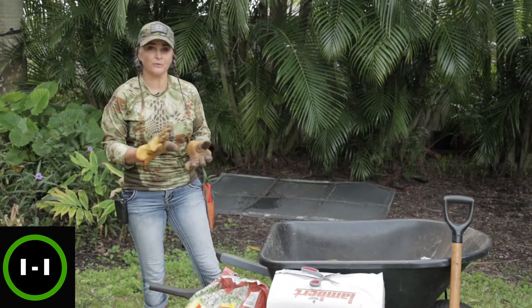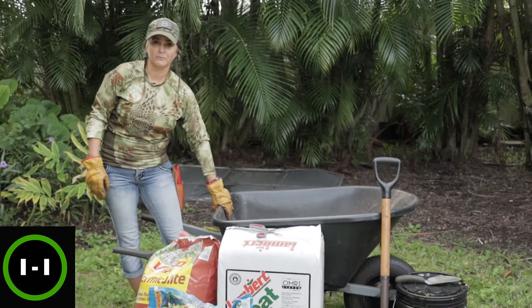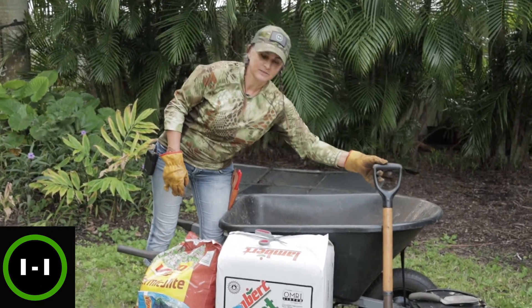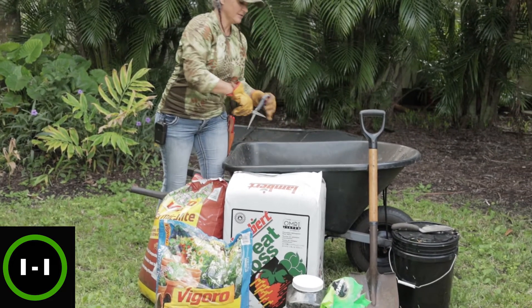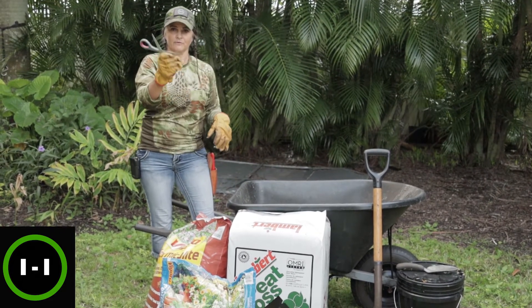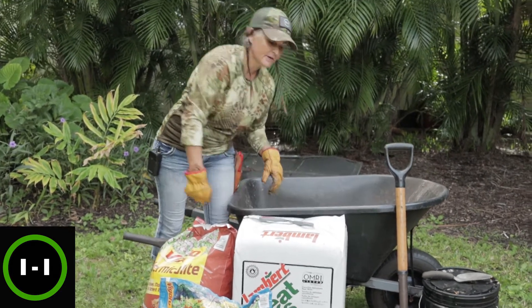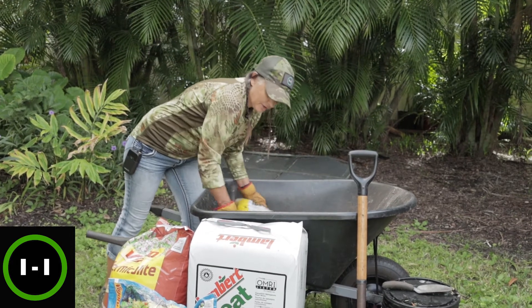A few recommendations for mixing soil: I prefer to have a wheelbarrow if you have one. A good shovel, some gloves to keep your hands clean, and either a razor blade knife or simple scissors to open the new bags. What we're going to do is start with the manure on the bottom.